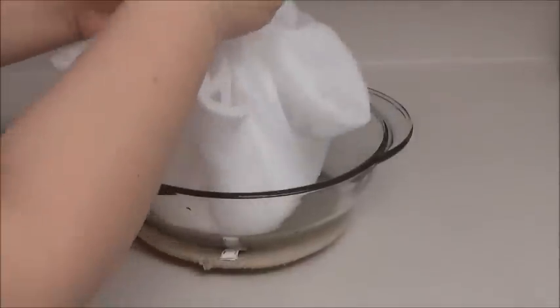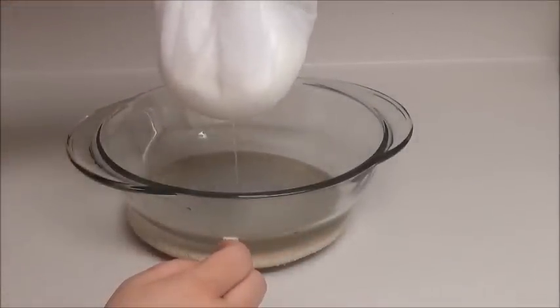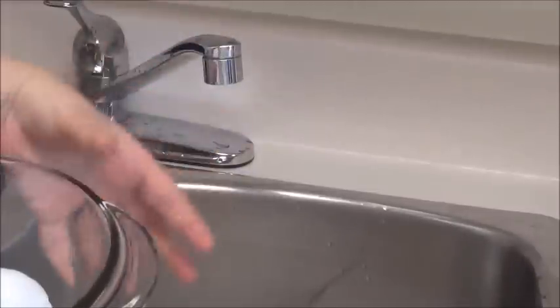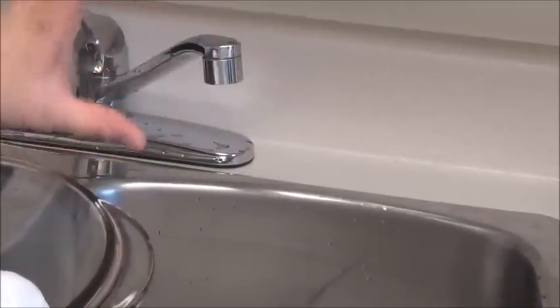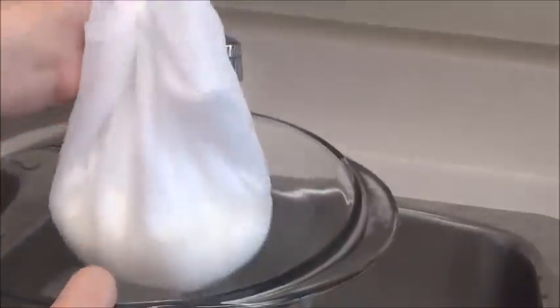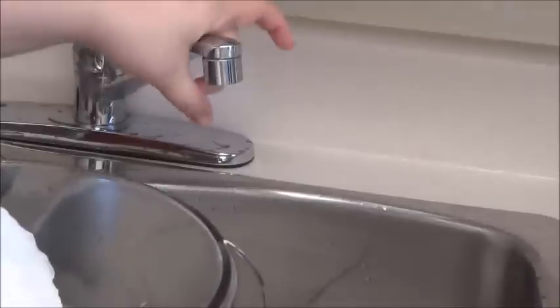I'll show you two different ways to drain the liquid. You can either hang this cheesecloth and tie it up on your faucet so all the water drains out — you need to do this for three days, or maybe a day longer, until it's nice and thick and dry. I'll also show you another way to drain all the liquid out.